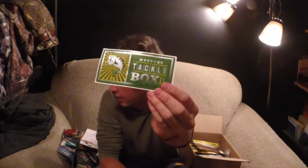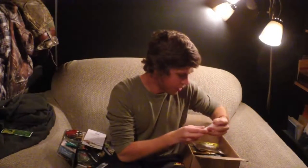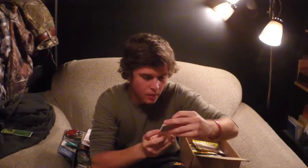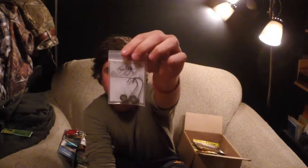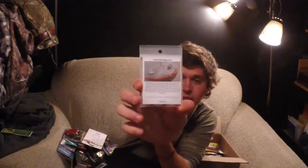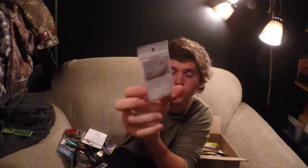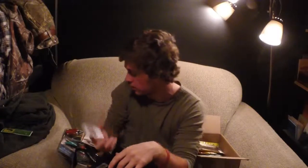Very important — Mystery Tackle Box sticker. You can't go without one of them. Oh, these are really cool — wacky jigs, Wacky-O jigs, which are weighted jig heads with a hole in them to slide your Senko down. So a wacky-rigged Senko with a weight on it — maybe you can drag them along the bottom and stuff. Pretty cool.